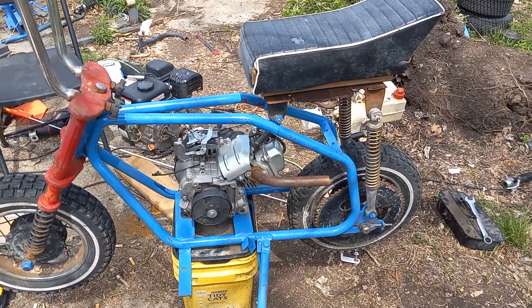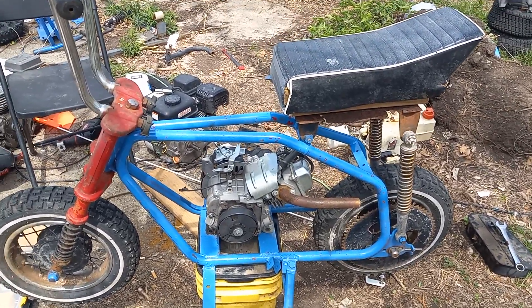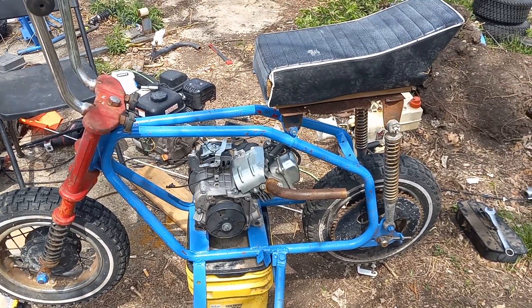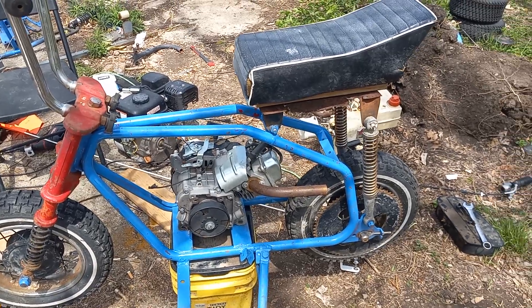I've got plenty of area to play with this thing just with the 3-horse. Everything's lining up — it doesn't look like the chain's going to hit the fender or anything. I'm not going to have to use spacers, risers, or anything like that on it.